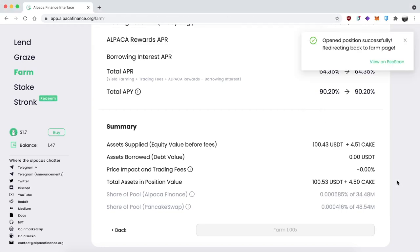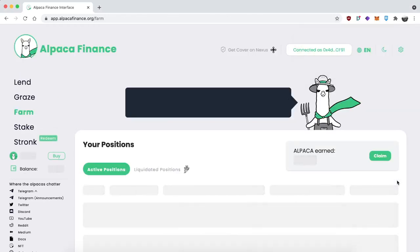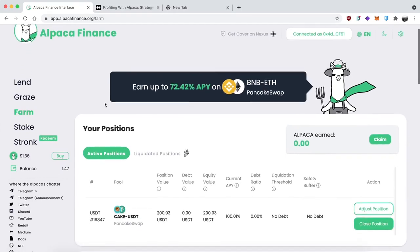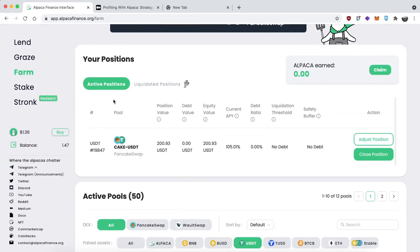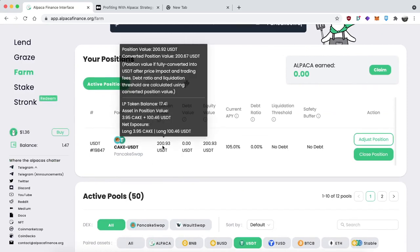Once everything is done — the transaction typically takes about 30 seconds — it's going to automatically take you back to the dashboard where you can see your position on the main page. You'll find everything neatly broken down here. By hovering over position value you can see the breakdown of the LP position, such as your LP token balance. As Alpaca auto-compounds the yields, your number of LP tokens will grow, so you can check that from time to time. You can also see the assets and position value, which shows how many of each token you have in that LP position.